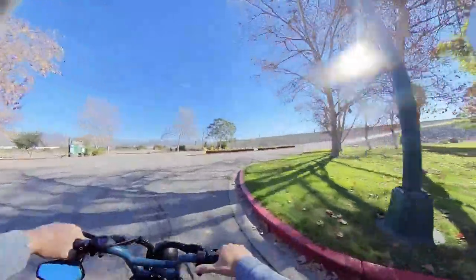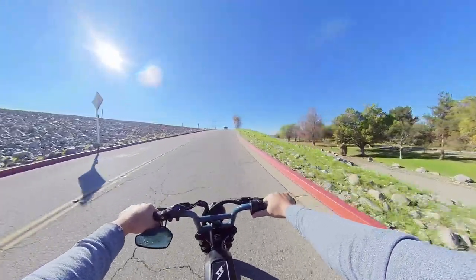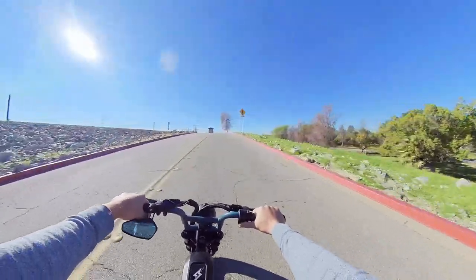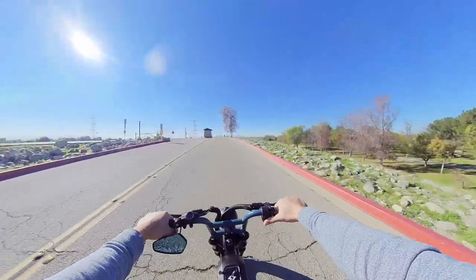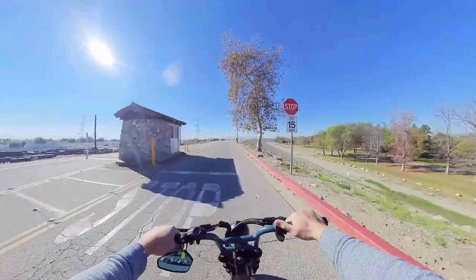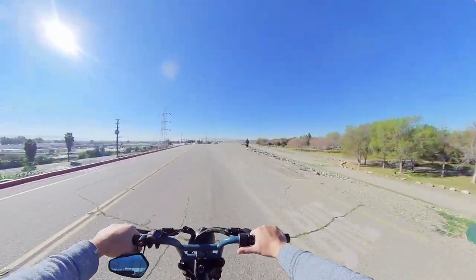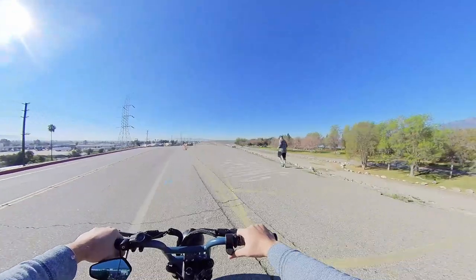They kind of stay on the bike path for the most part. On hills, they're okay — they're not bad — but if it was any steeper than that, this rear hub motor is not the best for hilly areas in my opinion. Something to consider.